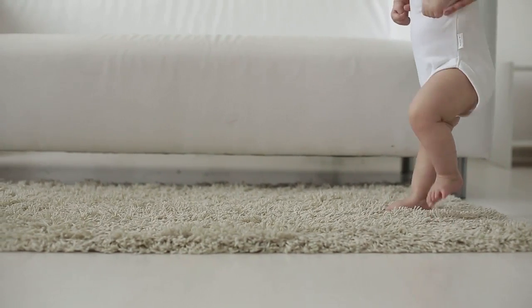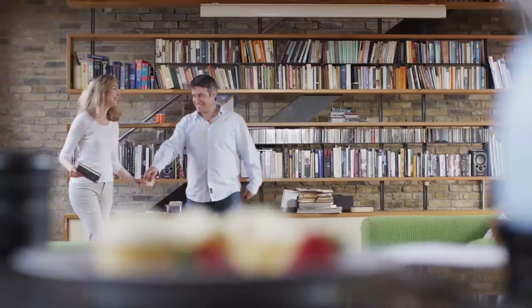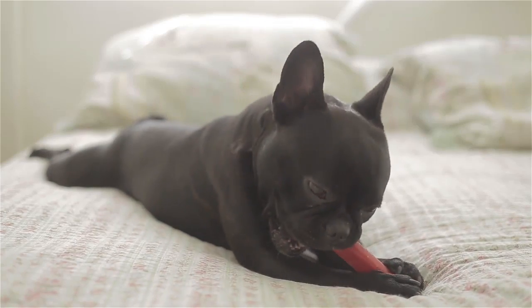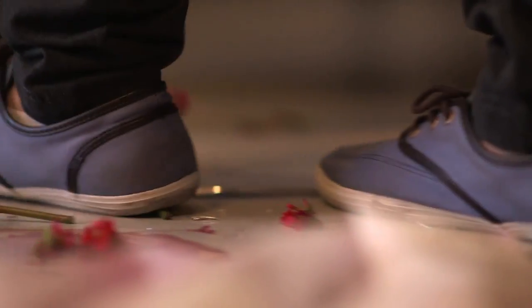Life is about moments. They're what make up our days. They're what shape us. Sometimes we're there to see them and sometimes we aren't. Sometimes we want to relive them. Sometimes we need to see them again.